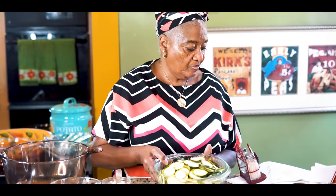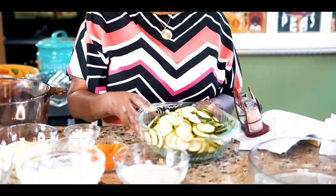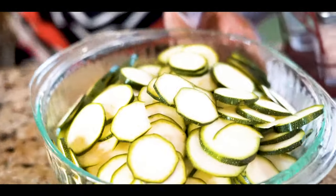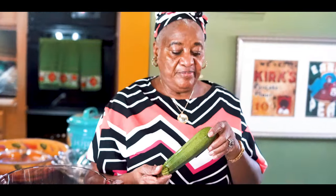So I have my squash - you're going to need your squash. I would say four to six zucchini squash. Let me show you how they look so you'll know. You're going to need to cut them up, slice them very thin, like so.